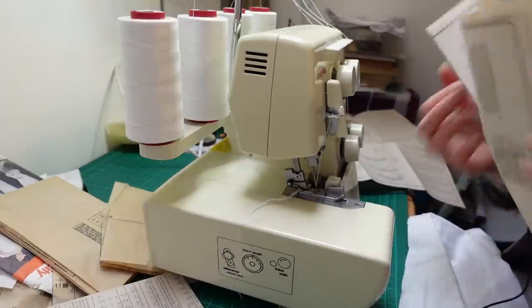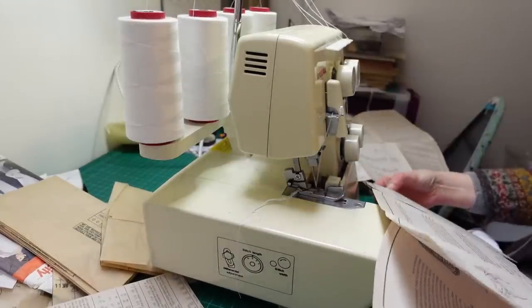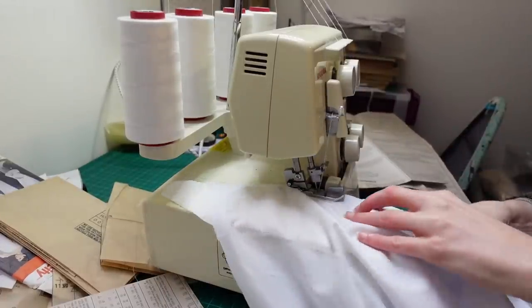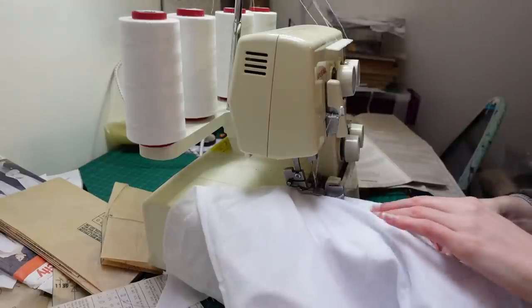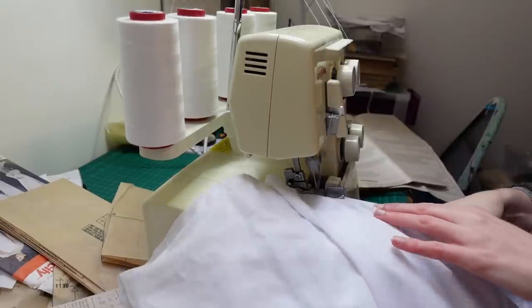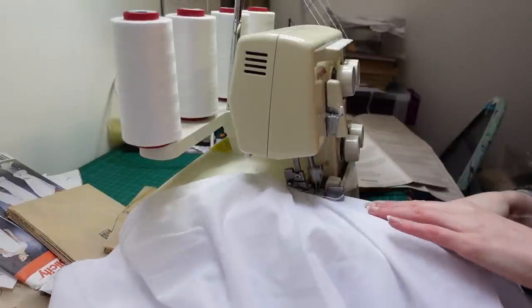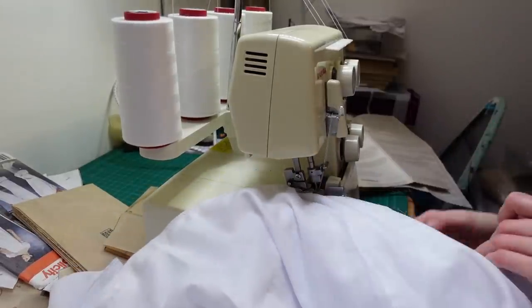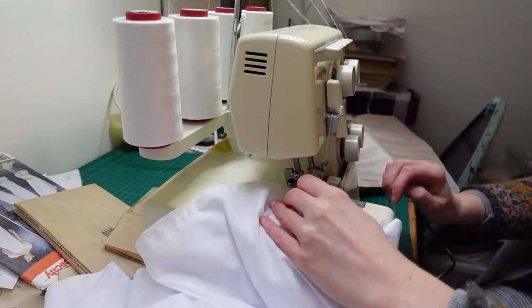I had to be really careful when overlocking the seam allowances that I didn't catch anything under the needle and blade that I wasn't supposed to. There was also a weird moment where the side panel started, so I decided to just overlock the two layers of seam allowance together. This made things a bit trickier later, but it was fast and secure — I basically just didn't want to ever have to do this again, so I went for strength and durability.